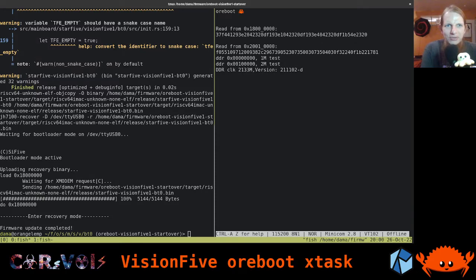Hi, and welcome back to our weekly ORBOOT and RISC-V hacking stream. Let's dive right into it. Today, we are going to talk about something called Xtask again, which you may recall from one of the previous streams.